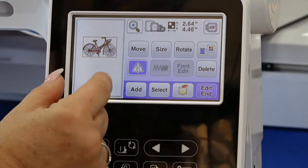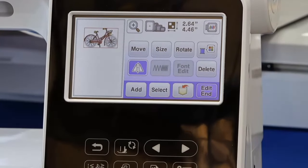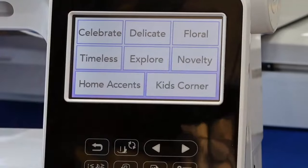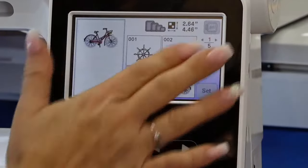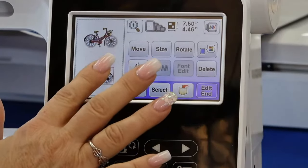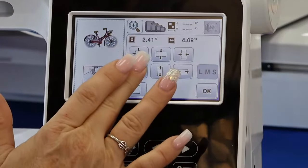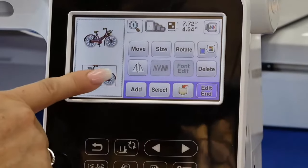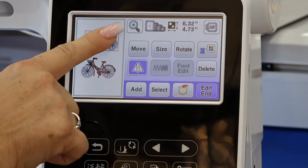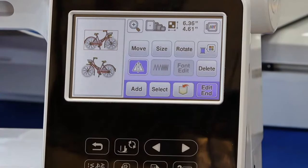I can rotate and do what's called mirror image where I flip the design so it goes the other way. What I like is this screen is pretty big on this side so I can clearly see my design. It allows me to add more — we always want to stitch out more than just one thing — so I'm going to add another bicycle, move it, and resize it to about the same size.